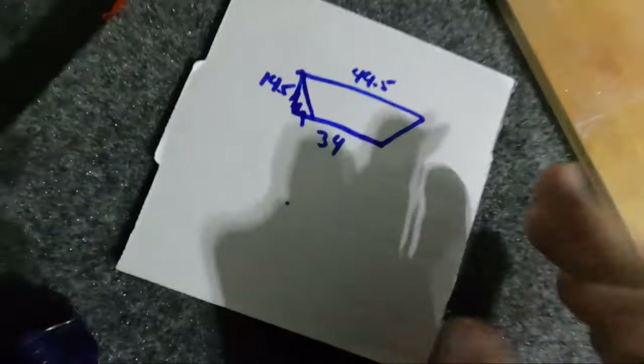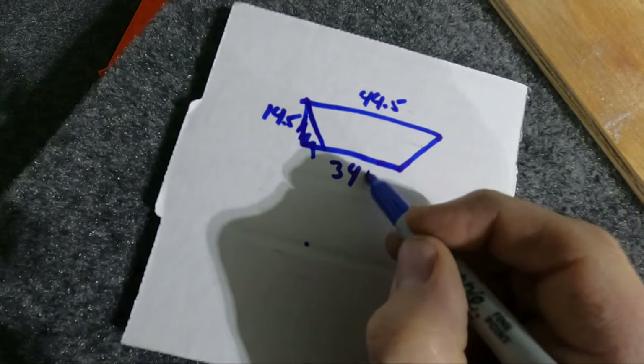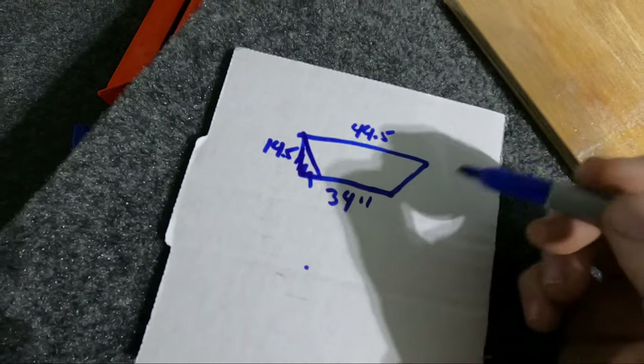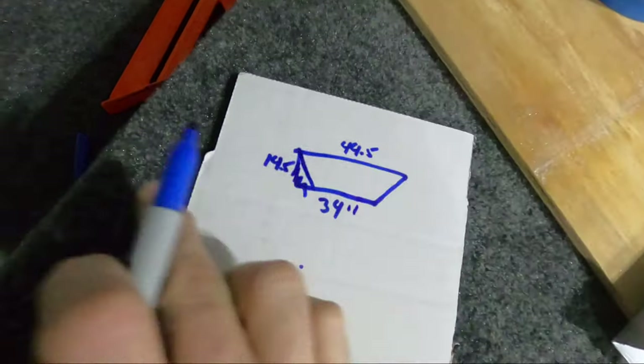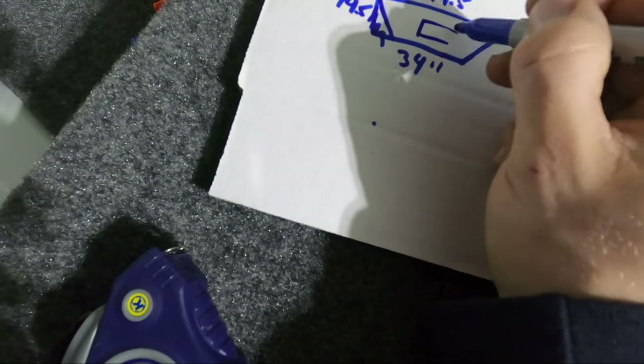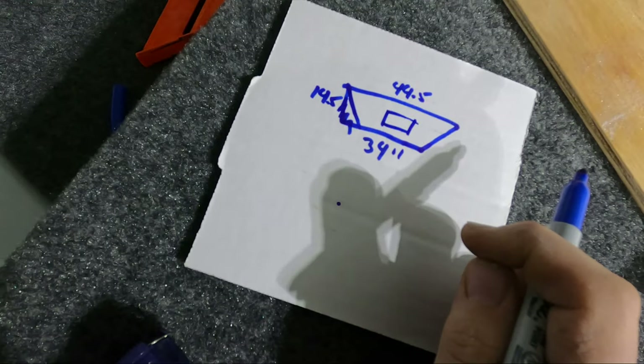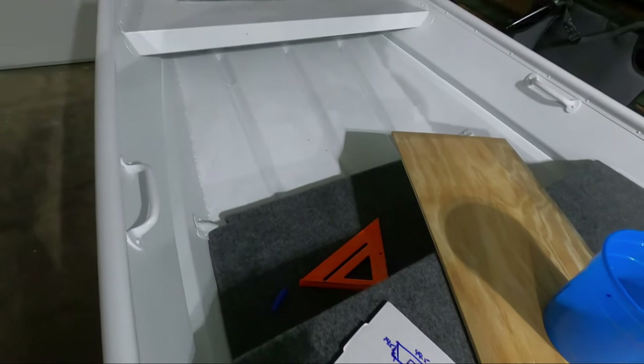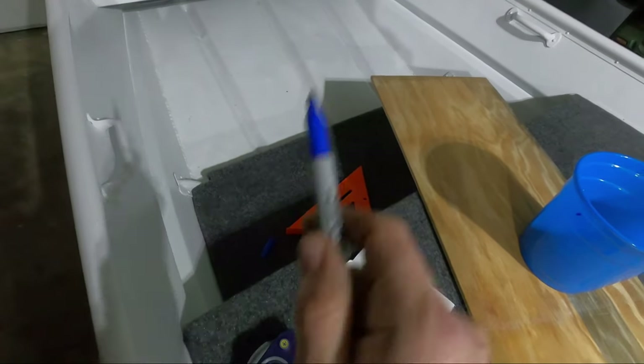This is our basic shape we're going for — it's 34 inches at the bottom, tapered up to 44 and a half inches on the top, with a 14 and a half inch rise. The plan is to also put a small opening in it, so we're going to have to figure that out before we measure out the top. I'm going to see how this piece fits and sits, and then we'll get the measurements for that.